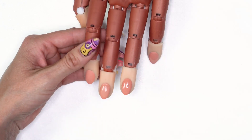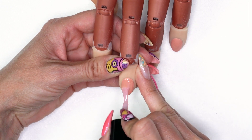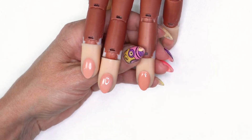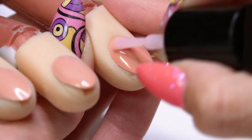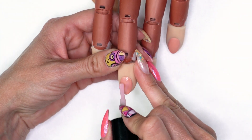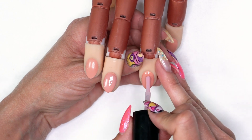We're going to come into our base color — today I'm using Sheer Pink 101. You can use whatever colors you choose, whatever color scheme you and your clients come up with. We're going to do full coverage, all the way back to the cuticle. Into the light for another 30 seconds. We're going to do our second coat of color. I like the sheer colors for the background because it gives the main colors a little more chance to pop. Back in the light for 30 seconds.